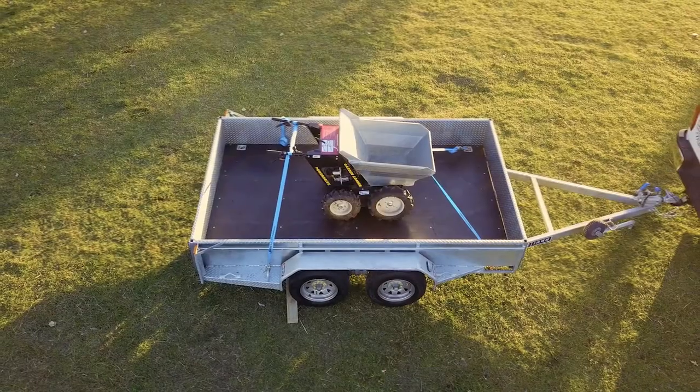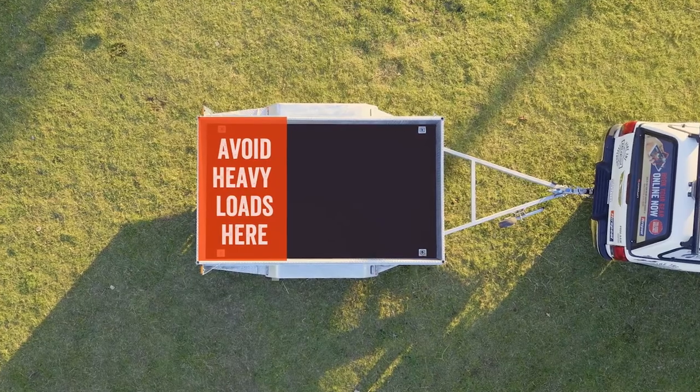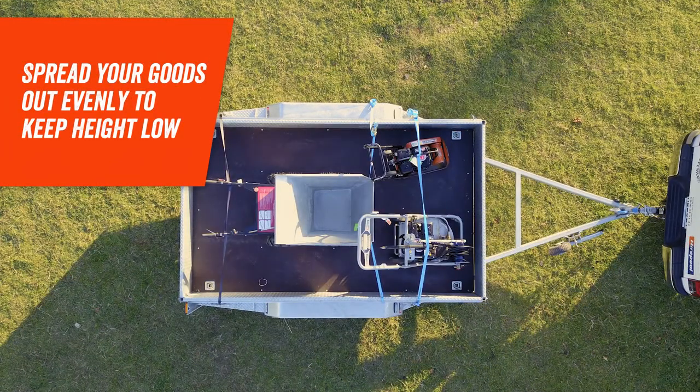Position the load on the trailer as close as possible to the axle, and avoid placing heavier loads towards the rear of the trailer. If you've got a few items to carry, make sure you spread your goods out evenly across the deck of the trailer to keep its height as low as possible.